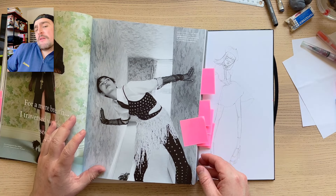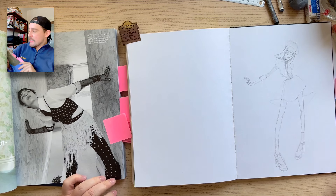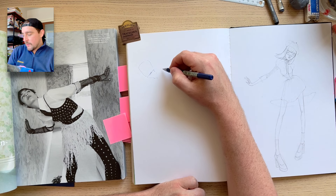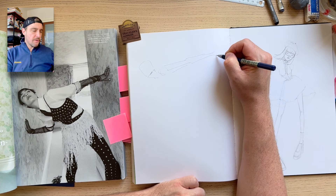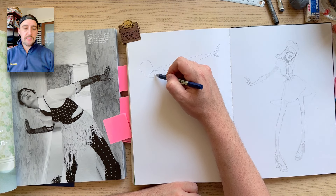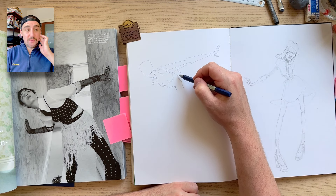I actually picked up this copy of Re-Edition, which is a magazine I'd never really heard of before. I got it yesterday — it's Autumn/Winter 2023. It's an art photography fashion magazine, mostly fashion, and it's just tons of editorials, which I love to use to inspire illustrations or just playtime. Great for collage as well.